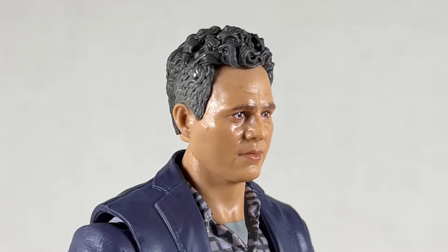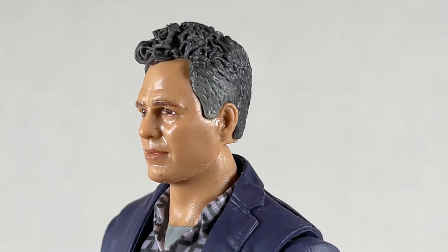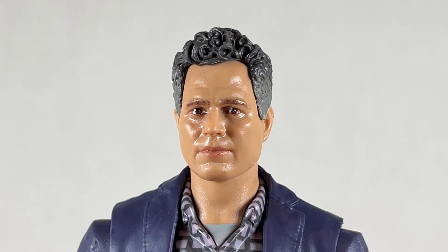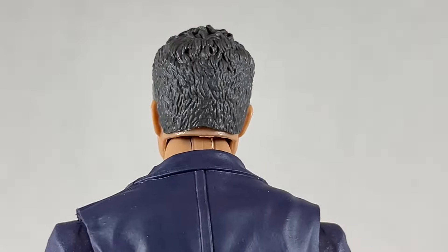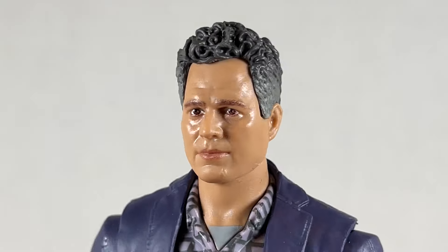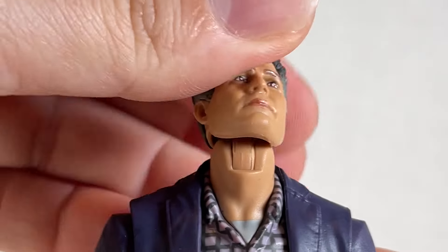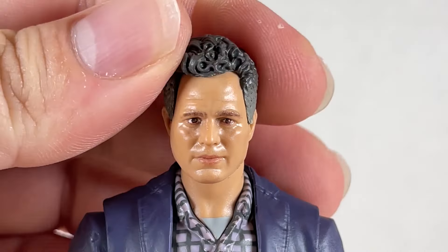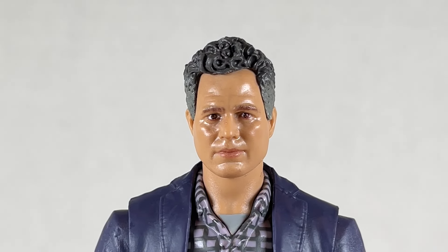The head sculpt is much better for Mark Ruffalo here — kind of cherubic in a way, a little bigger, but it does look nice. It looks much more Mark Ruffalo than the previous head sculpt. I like the hair; he has a little bit of gray at the temples. We have a swivel and some up and down that's pretty loose, as well as some nice pivot — a pretty good Bruce Banner Mark Ruffalo head sculpt.